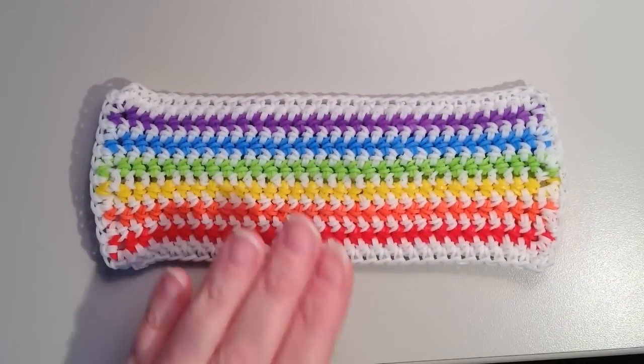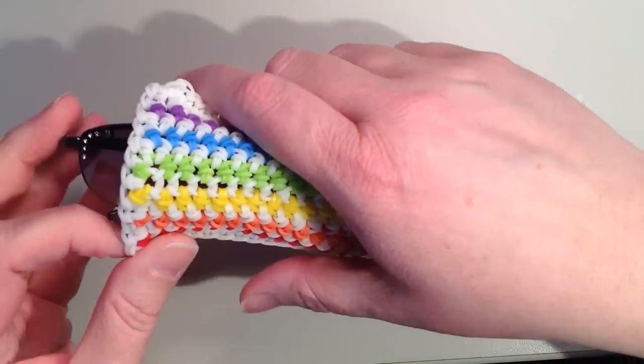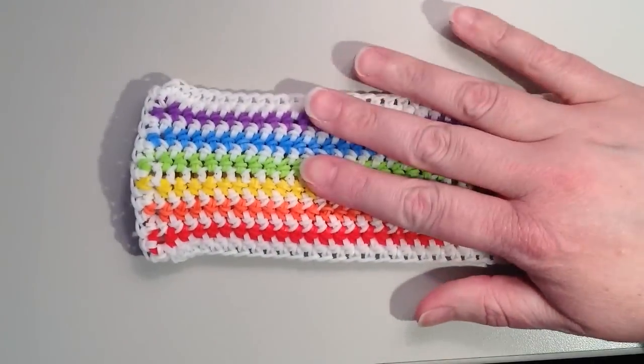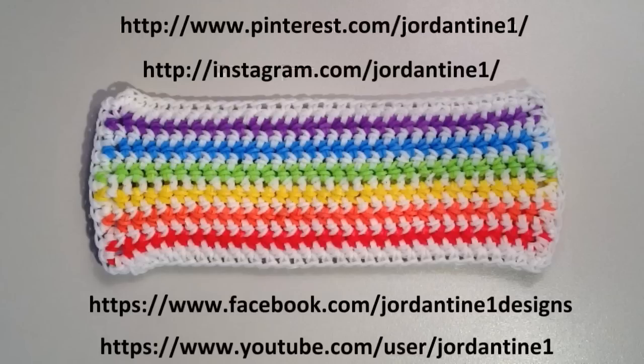Here is your open-ended pencil or sunglasses pouch — nice and finished. You can put your sunglasses in or use it for pens and pencils. I hope everyone loves their new open-ended pencil or glasses case. Leave comments on YouTube and Facebook, post pictures of your creations to my Facebook page, subscribe to my YouTube channel to stay up to date on my latest tutorials, and you can also find me on Pinterest and Instagram. Thanks for watching!